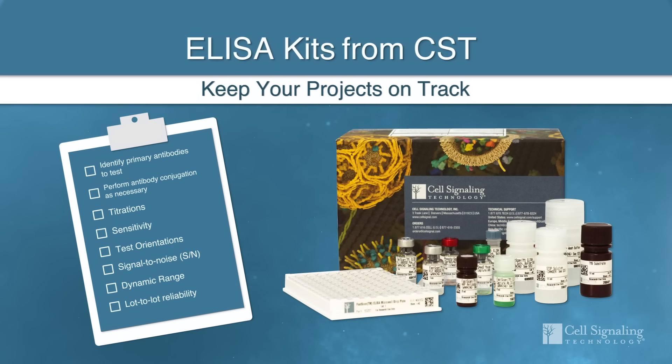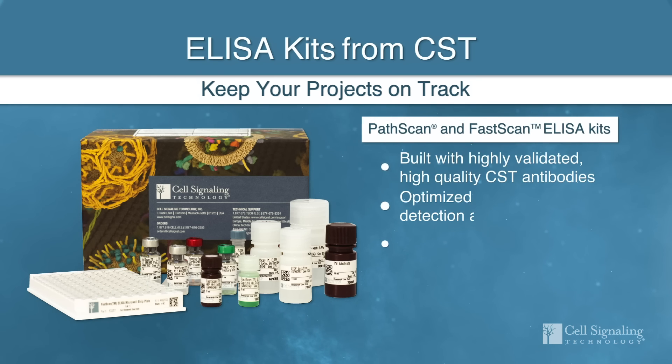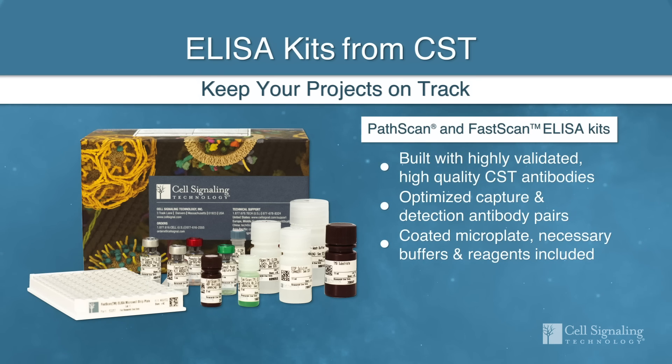Fortunately, when you choose ELISA kits from Cell Signaling Technology, you'll start generating data faster because we've done the antibody pairing and optimization work for you. Every antibody in the Cell Signaling Technology portfolio has been extensively validated by our scientists.